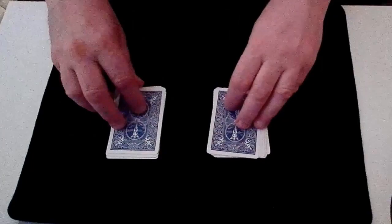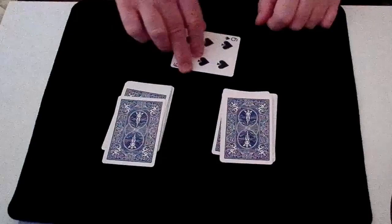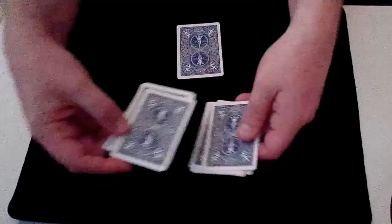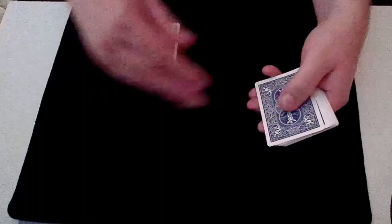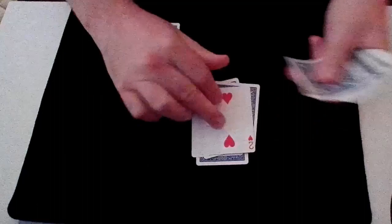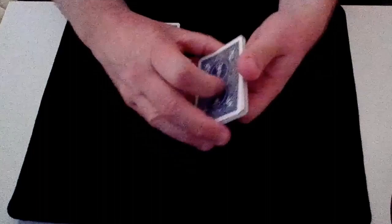Ask the spectator to select any card from either pile — it really is a free choice. Let's say they choose the six of spades. Ask them to put it face down in front of themselves. Then ask them to take the cards left in the two piles, mix or shuffle them as much as they like, and then deal those cards onto the table face down and face up alternately — first one face down, next face up — continuing all the way through. Once done, place that bunch of cards on top of the chosen card and cut them.